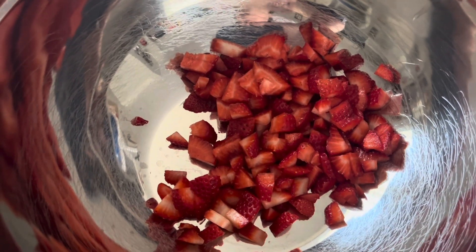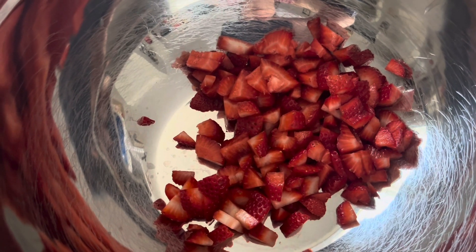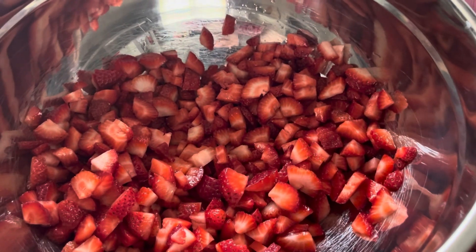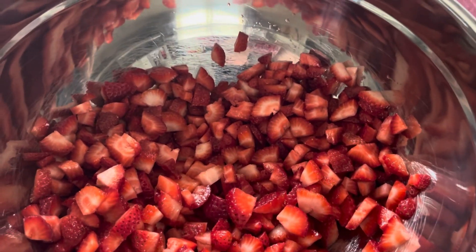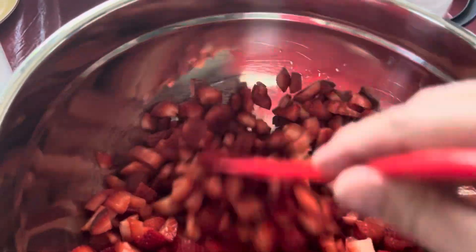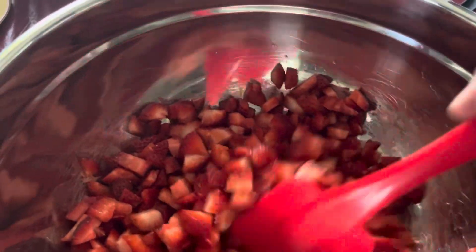I like to make sugar strawberries to put over ice cream, to put over angel food cake, to put over really any kind of dessert — brownies, cheesecake. Sugar strawberries are great for everything. I actually did two pounds of strawberries instead of just one pound because I'm going to use this for something else besides just making sugar strawberries. So kind of mix them up a little bit.